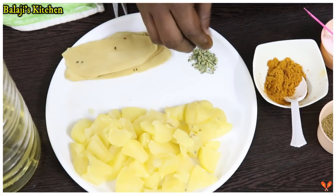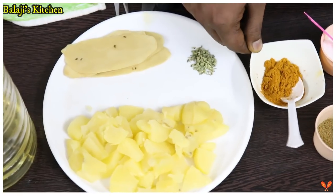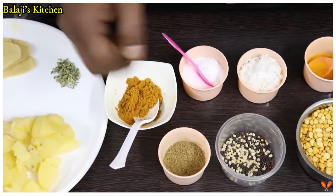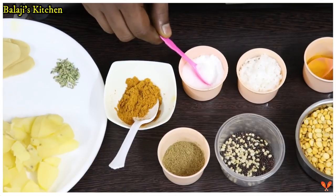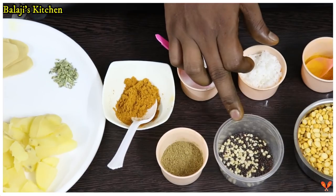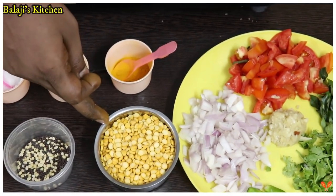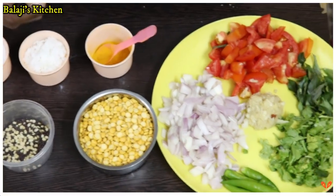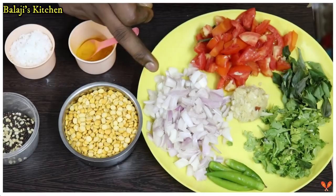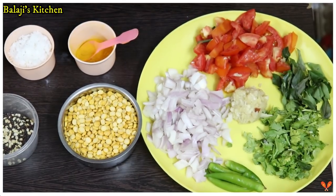Add 1 teaspoon of salt, 1 cup of water, 1 cup of silver, and 150g of sugar. Add 150g of sugar and 1 teaspoon of sugar.